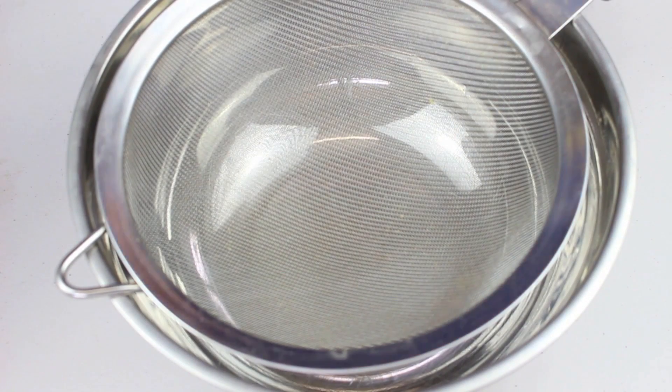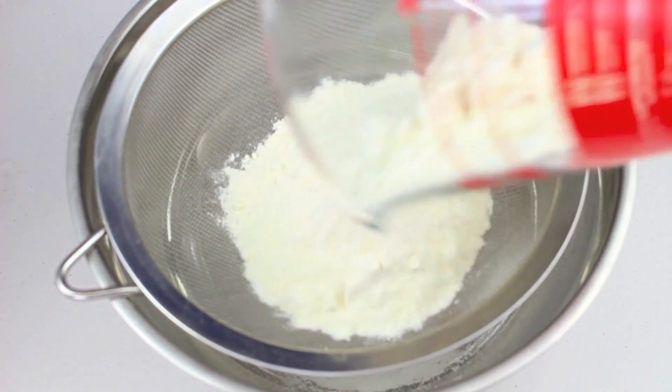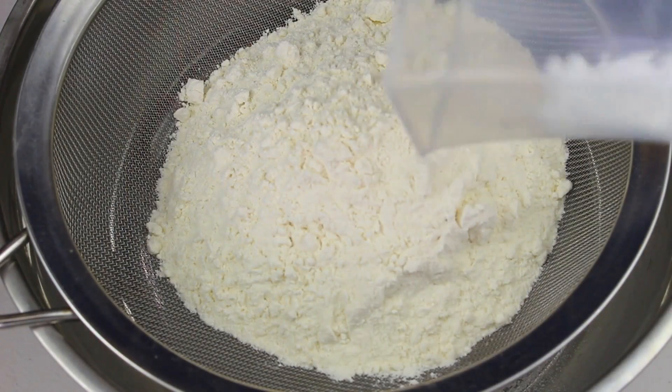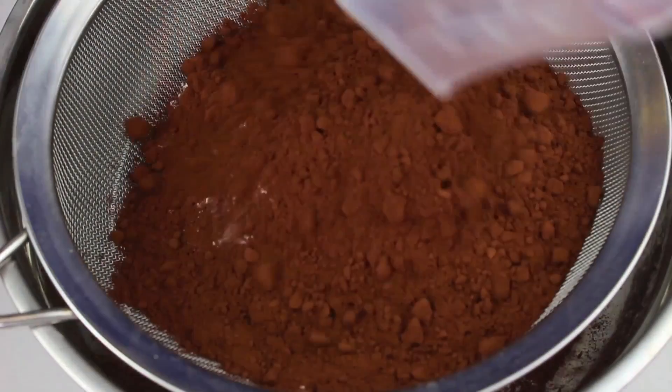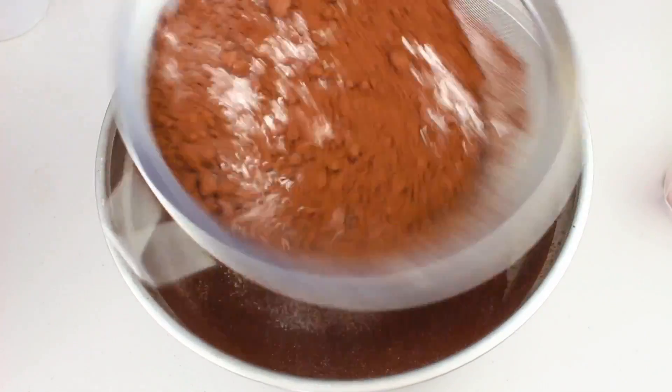Next, I have a bowl with a sifter on top. To that we're going to add 1.5 cups of self-raising flour, then half a cup of plain flour, half a teaspoon of bicarb soda, and finally three quarters of a cup of cocoa powder. Now we're just going to sift that all through into the bowl to get out all the lumps.